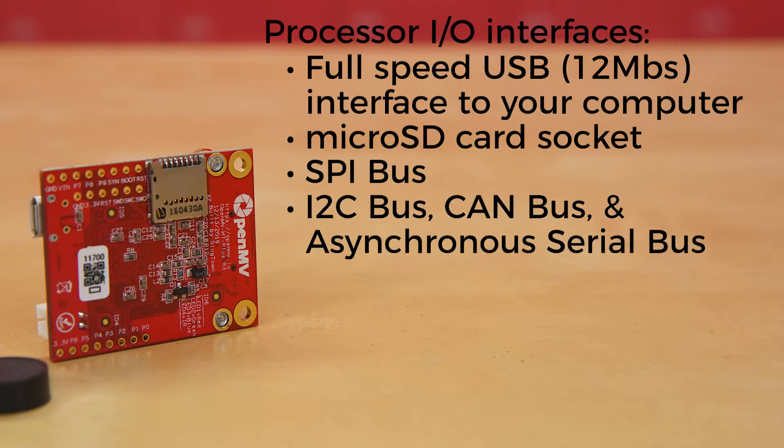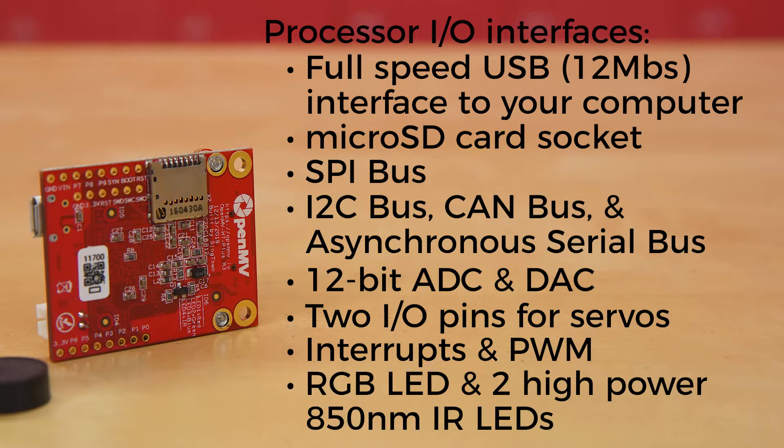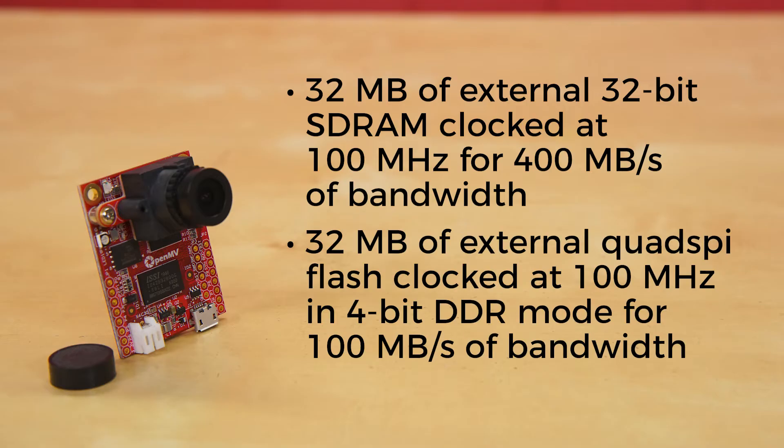There's an I2C bus, CAN bus, and an asynchronous serial bus for interfacing with other microcontrollers and sensors. A 12-bit ADC and a 12-bit DAC. Two I/O pins for servo control. Interrupts and PWM on all of the board's 10 I/O pins. And an RGB LED and two high-power 850 nanometer IR LEDs. There's 32 MB of external 32-bit SDRAM clocked at 100 MHz and 32 MB of external QuadSPI flash clocked at 100 MHz.